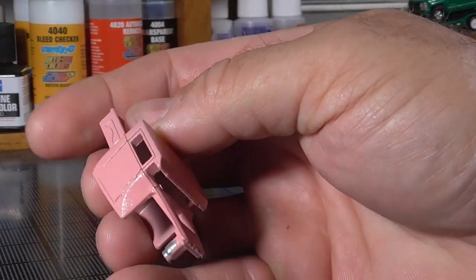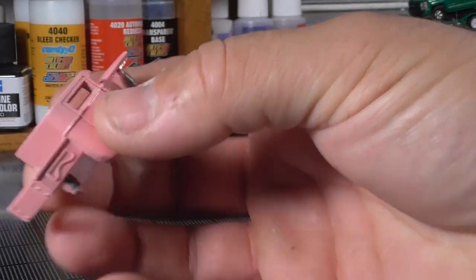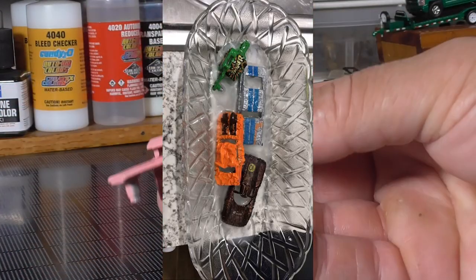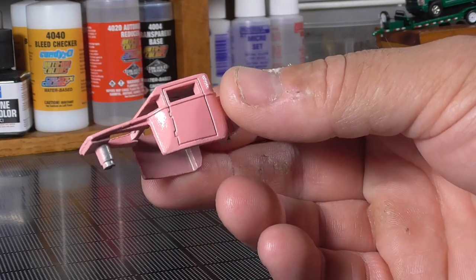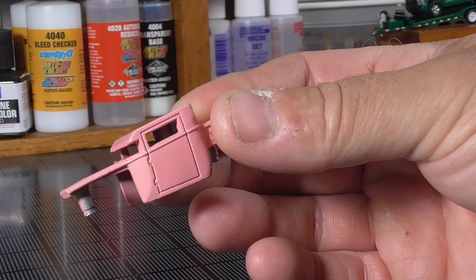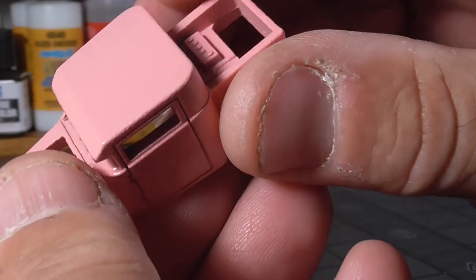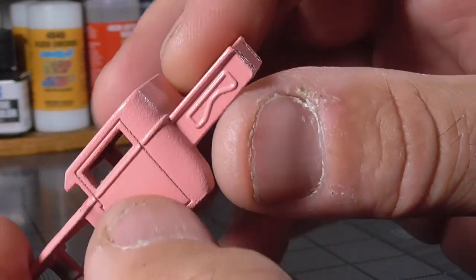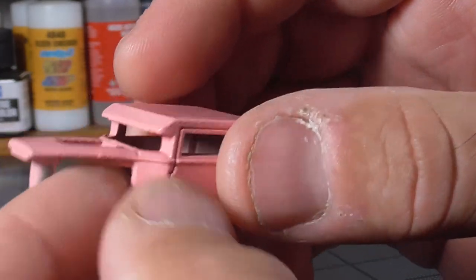I went ahead and threw this thing in the awesome sauce since I had a few other cars in there. Jim Silva would probably strip the old paint off, but I figured I'd just throw it in. Jim Silva would put primer on his cars - I didn't, I just sprayed the paint right on there. Jim Silva would get a smooth, shiny finish with good coverage - we just threw paint on there, because in this build we're not going to do what Jim Silva would do.